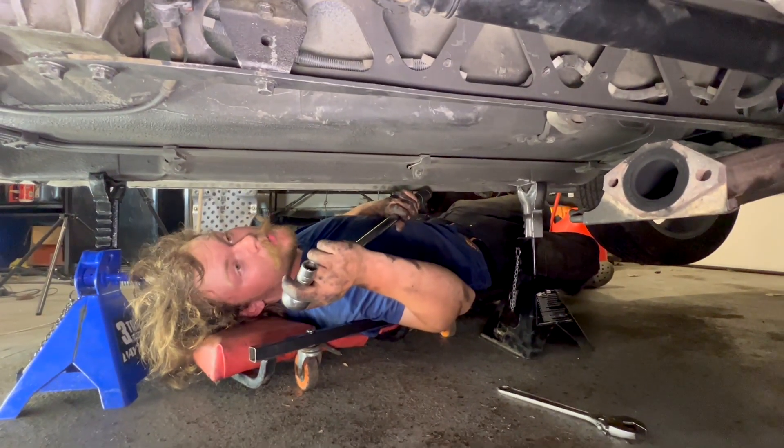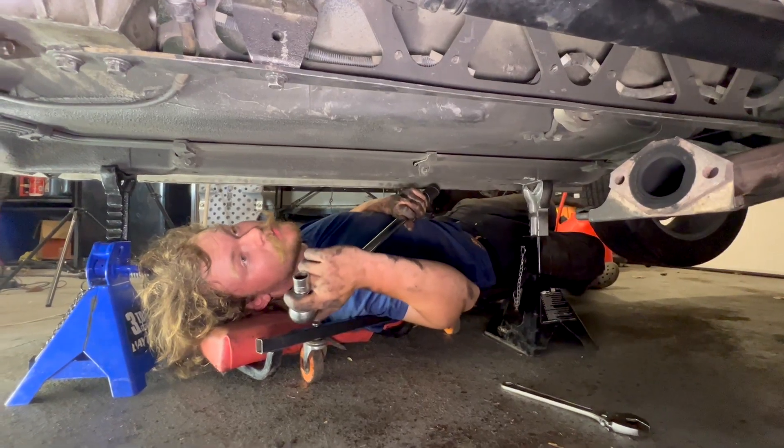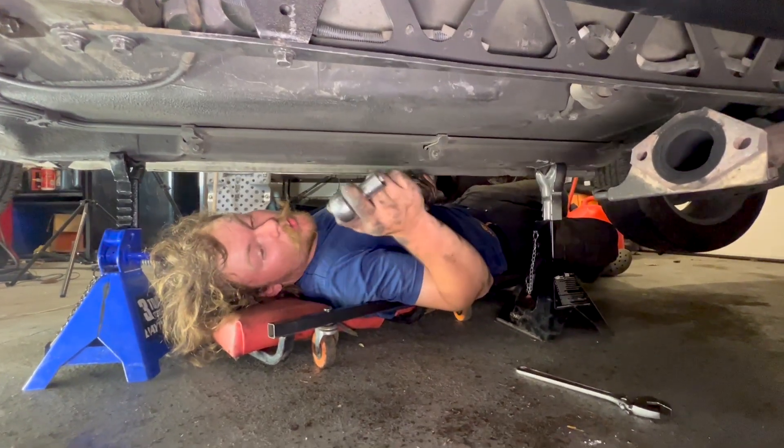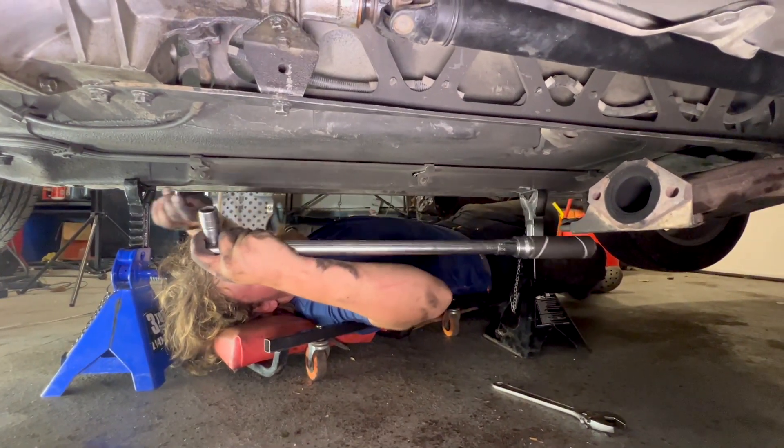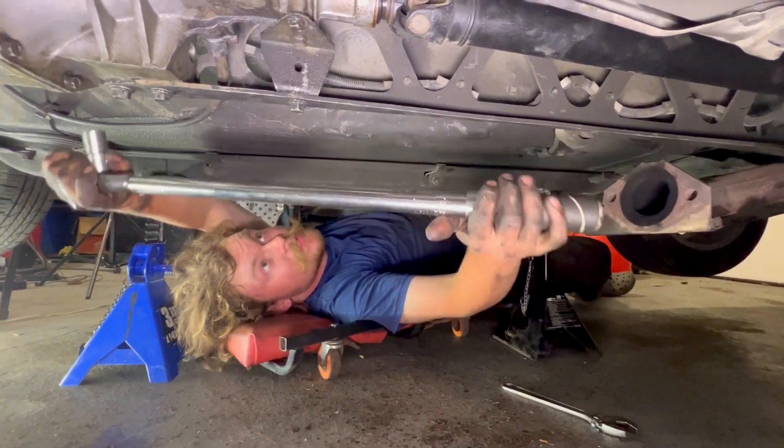I like to throw a torque wrench on all the PPF bolts, just because they're kind of important. The torque spec is 77 to 91 foot-pounds. Go ahead and make sure they're all at least that tight.